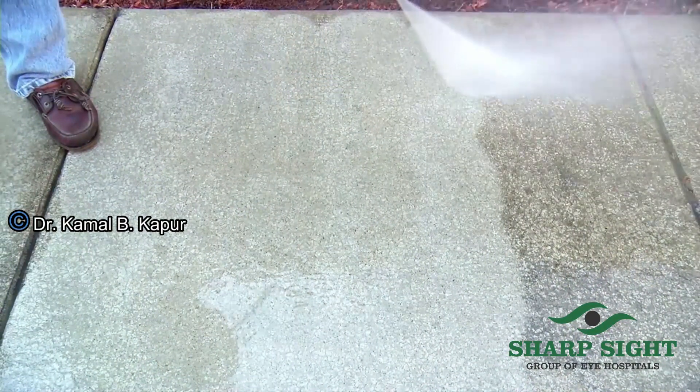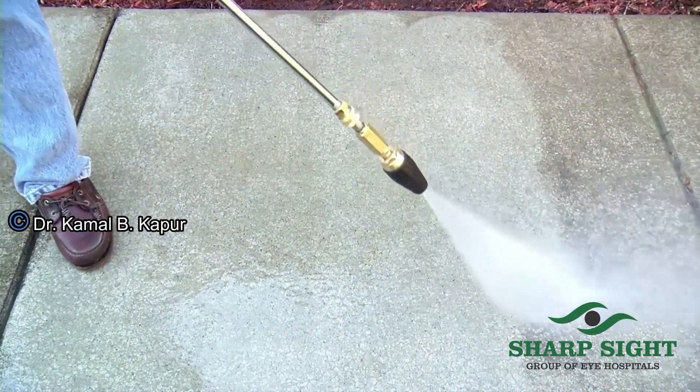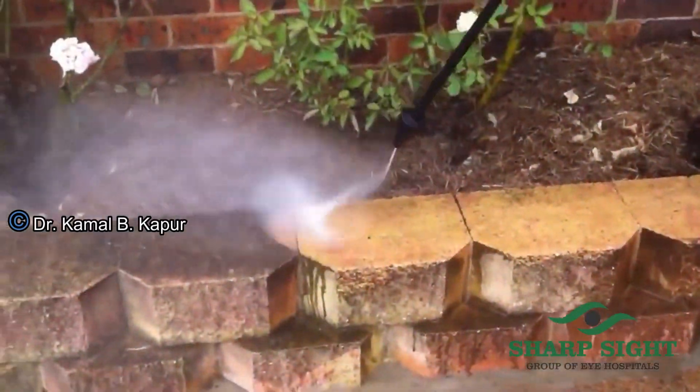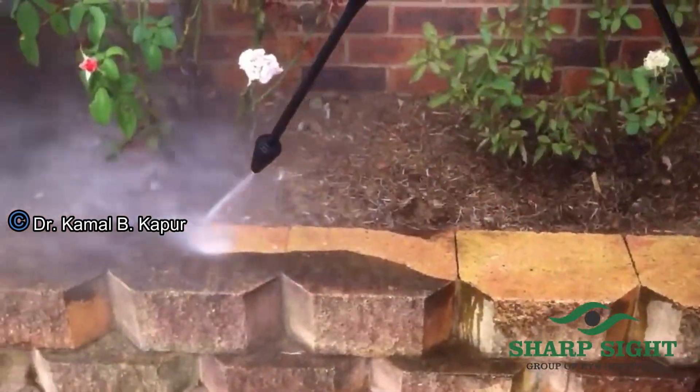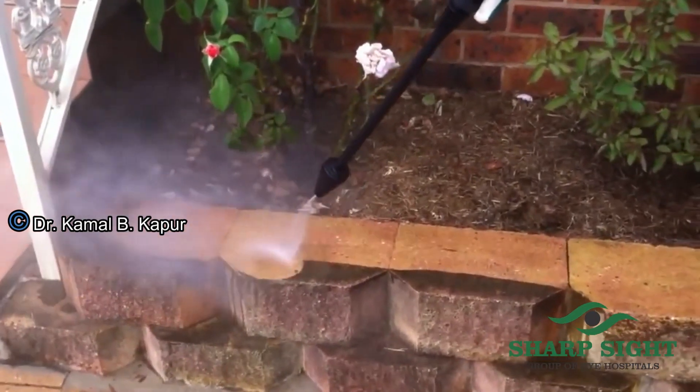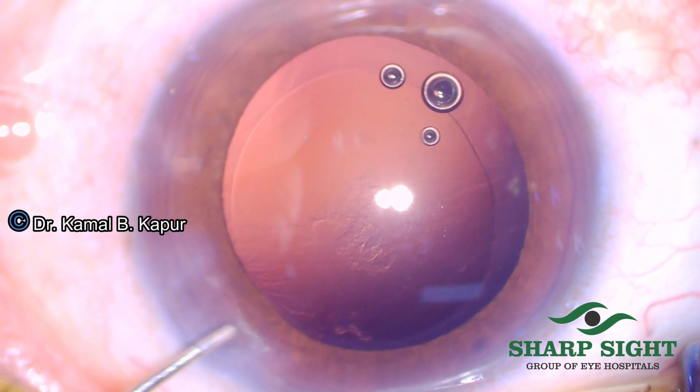The idea and genesis for this was when I saw some videos of the water jet being used to clean hard surfaces with bad stains. The same thing is employed in car wash systems. I decided to use this and to my surprise, it's very useful.